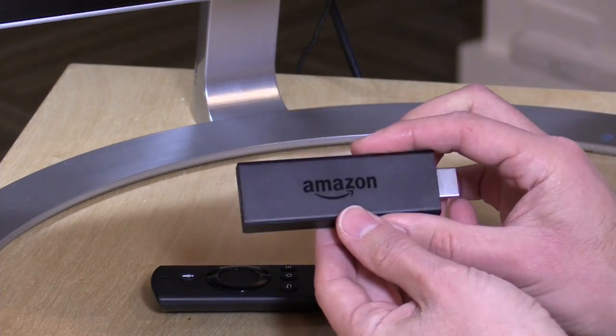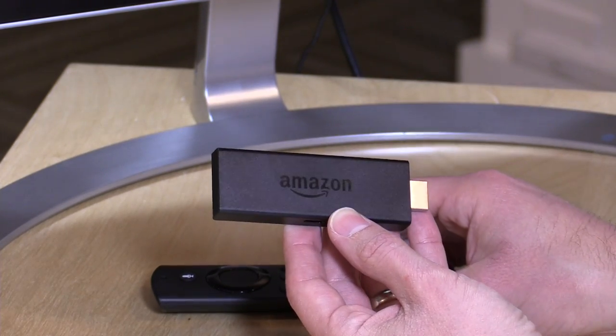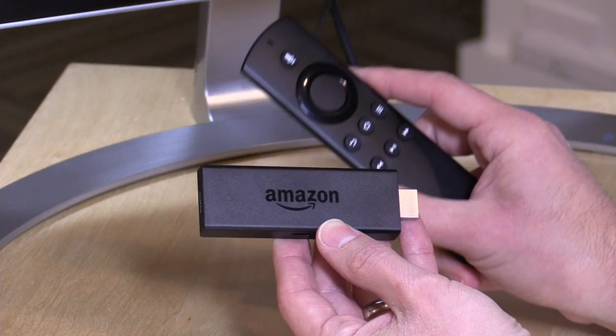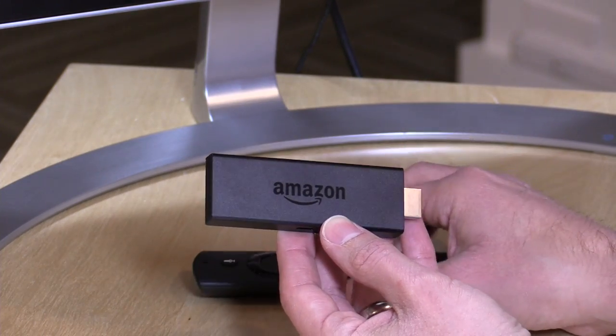This is the new version of the product that adds some additional horsepower to the chip inside of it, so it's a little faster for games and whatnot. They've also added voice remote capabilities with Alexa, so you can get a lot of the Alexa services like being able to check the weather or turn your lights on, as we'll do in a few minutes. A pretty nice update on this product, and again, very affordable.